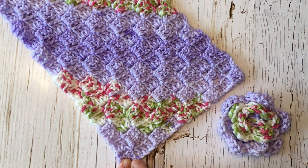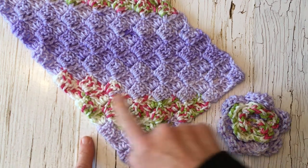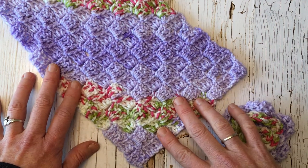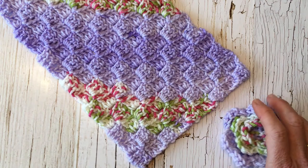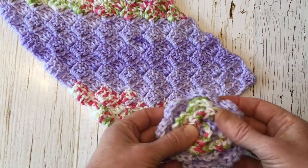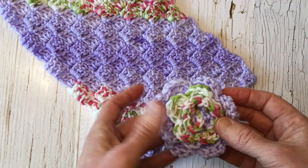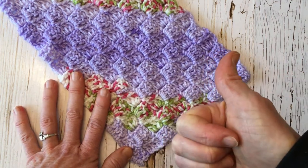Corner to corner crochet starts with the corner and works these little squares, increasing diagonally. You start with one, then two, then three, then four and so on, and you can make squares, rectangles, and even triangles — which I'll show you in the next video. I'll also have a link to a rose crochet pin pattern you can use for a shawl, wrap, or scarf. Before we get started, if you like free patterns please give this a thumbs up — it helps me a lot.